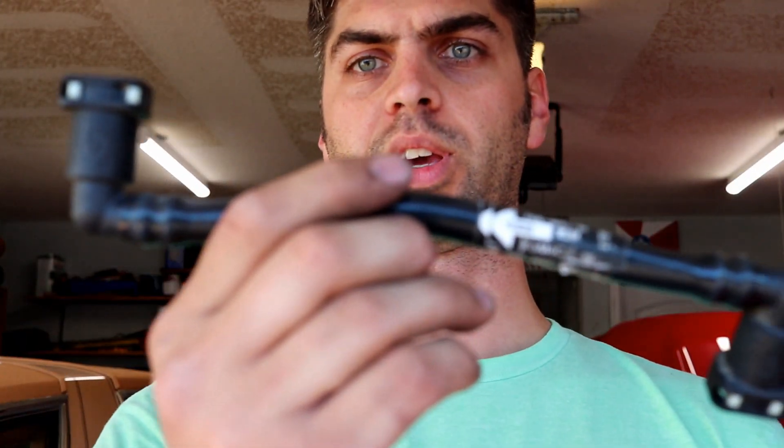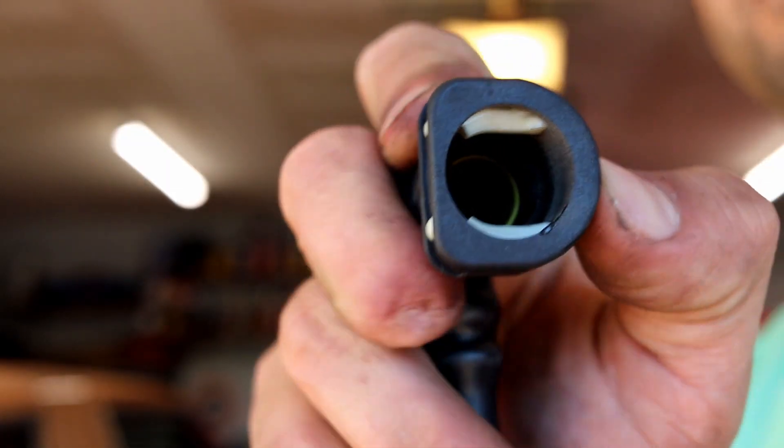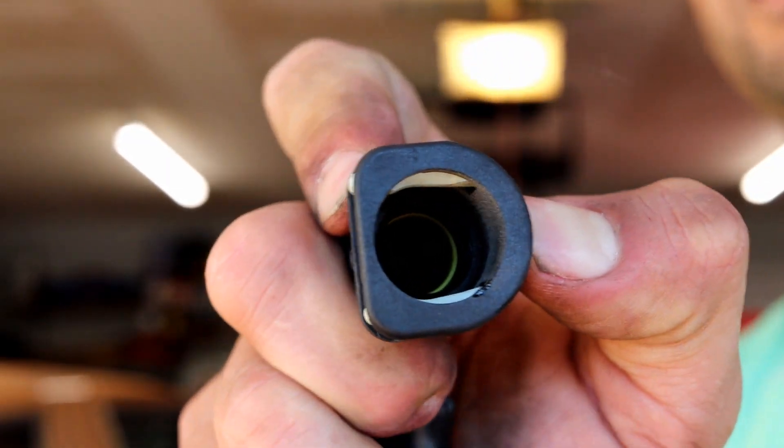Here's a quick look at what we just removed. Just so you know — because it took me a while to figure out — the quick release is pushing down in this direction, which allows you to pull it off the fitting. Let's get to installing the new hoses.